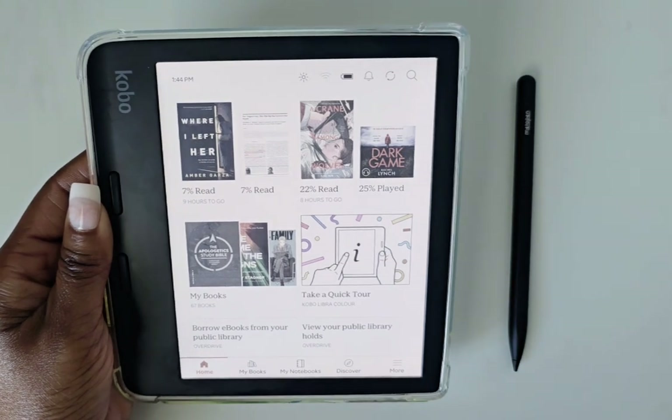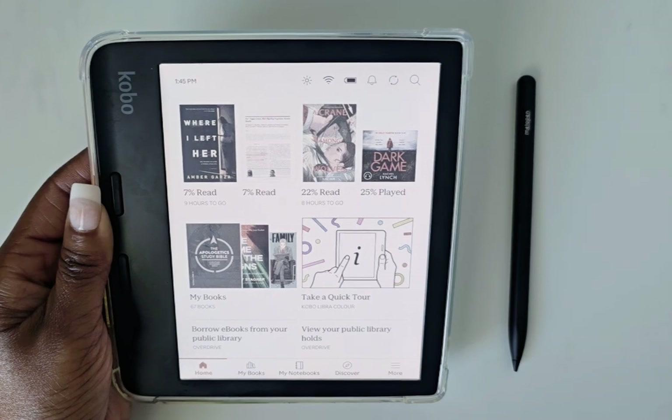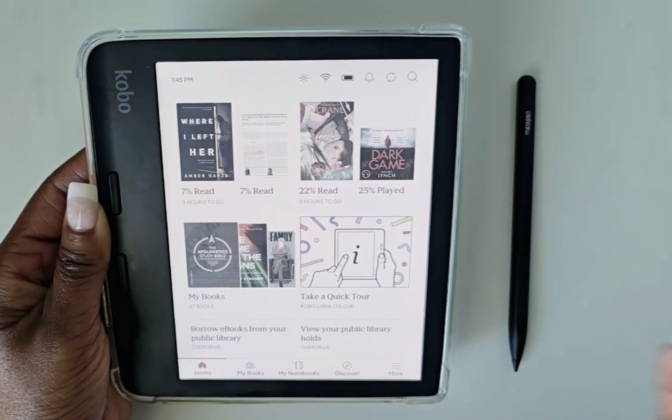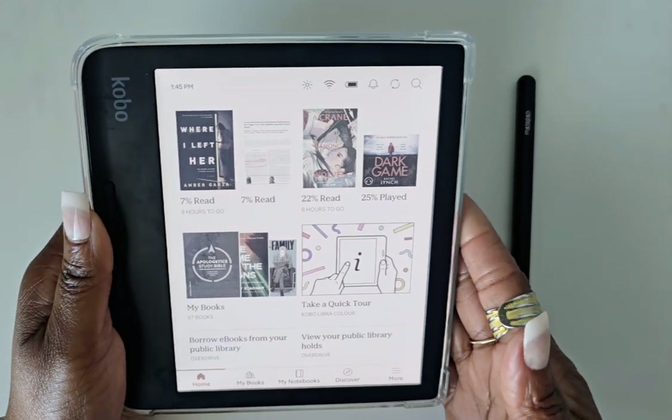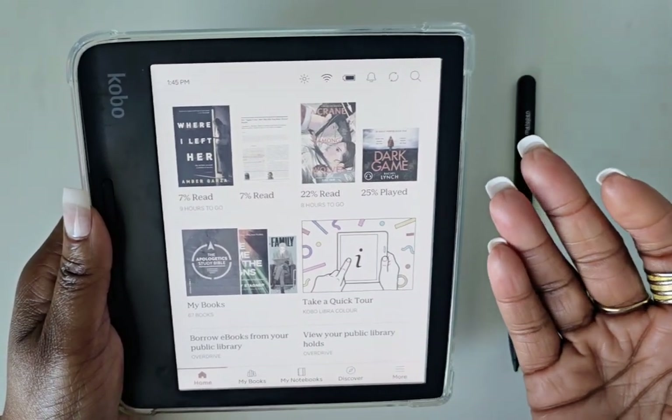Next I want to talk about some cons I've found with the Kobo Libra Color — I have about five things I've noticed. The first is palm rejection needs improvement.